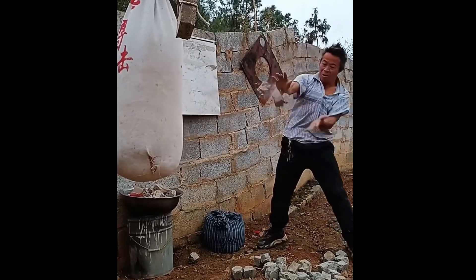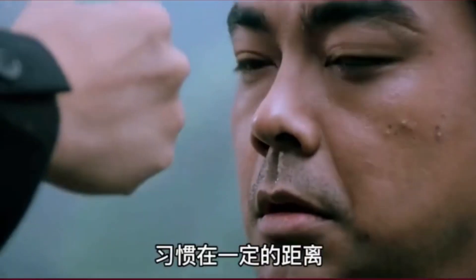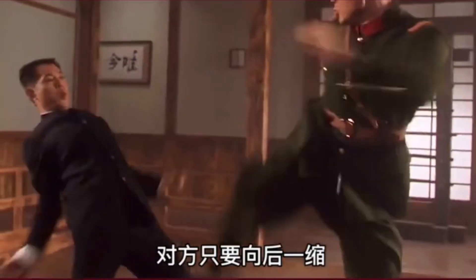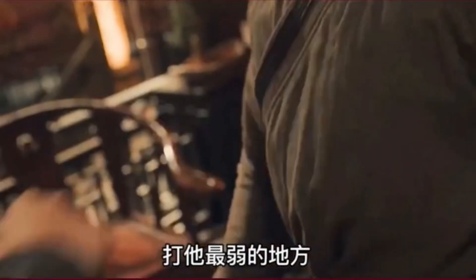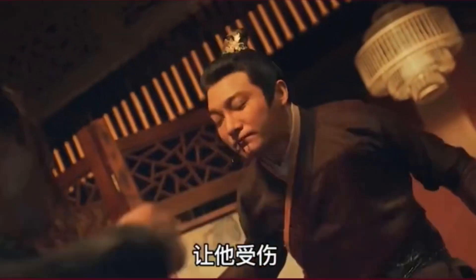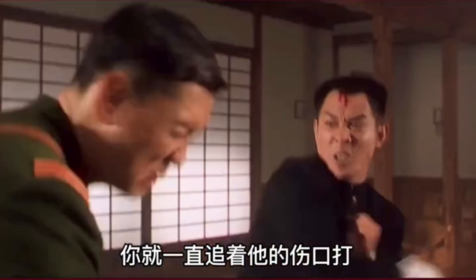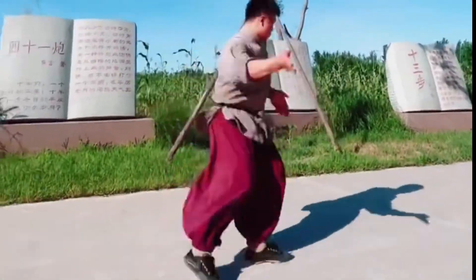Imperial Eagle Claw Kung Fu drills extensive chin na versus all types of techniques, fully intermixed with strikes and weapons. Imperial Eagle Claw Kung Fu training uses custom equipment to help develop the fast, powerful chin na and strikes against moving and obstructed targets. It can take years of grip, arm, and finger toughening to even begin to train on the equipment used by Imperial Eagle Claw Kung Fu Masters at Imperial Combat Arts.